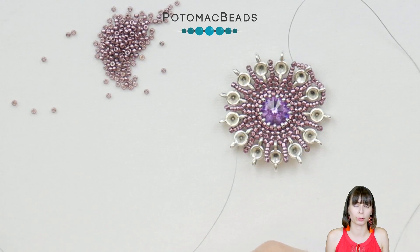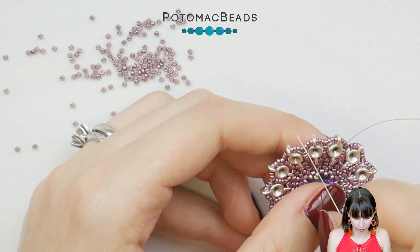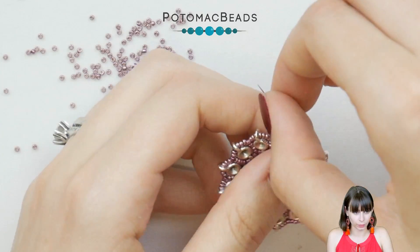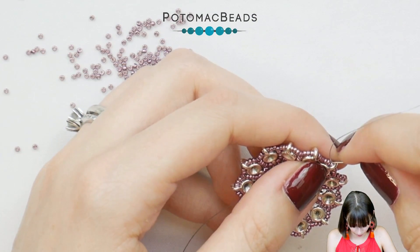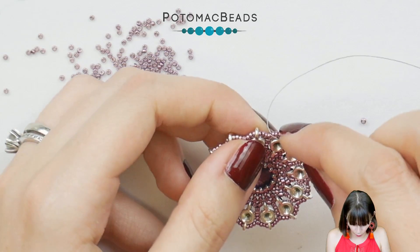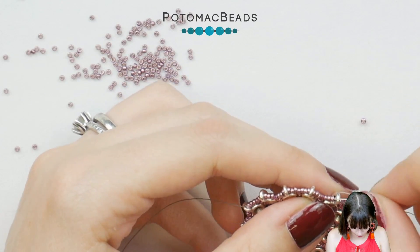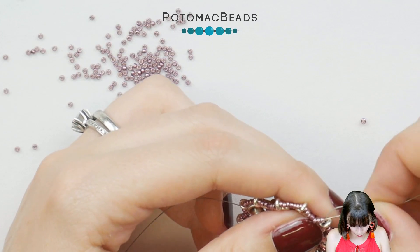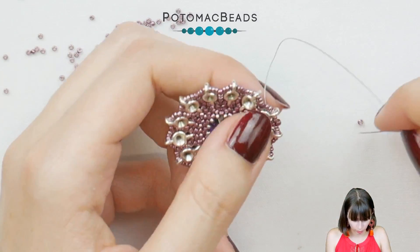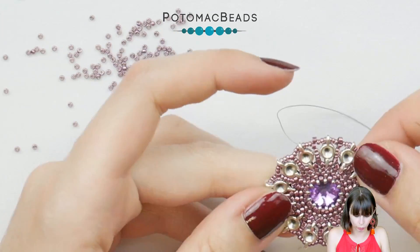Add three beads on each side of the micro spacer — six in total — and finish with the last three by going through the Delica. Now you'll be adding one Delica at a time which will sit on the next one. First get there by going through the six 15-0s and the micro spacer between them, so you are right next to the Delica. Pick a Delica and go through the next set of 15-0s and the micro spacer.